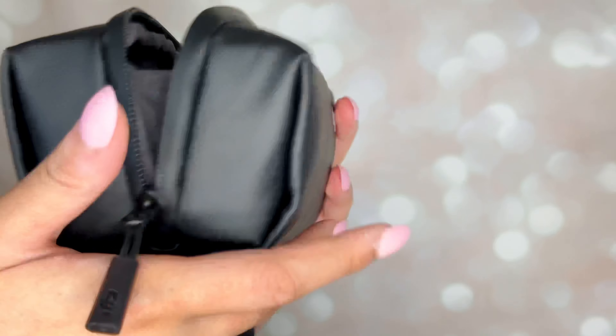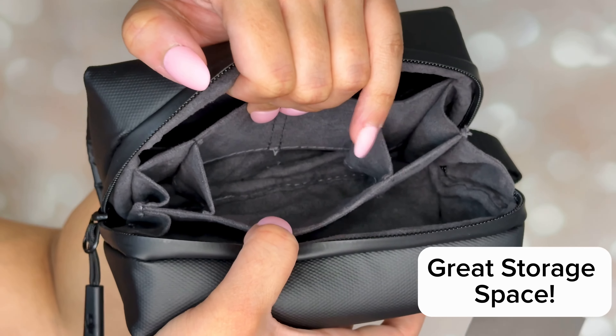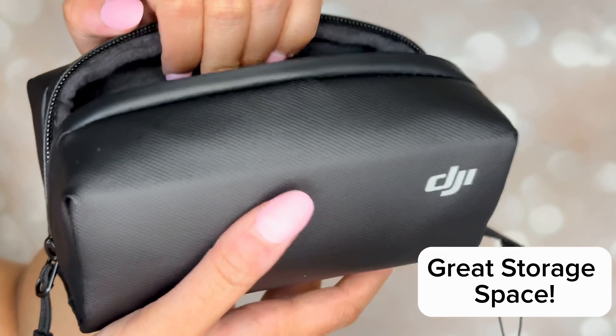This is the Osmo mini tripod. As you can tell, it's a little short and does not extend. If you're looking for something with a bit more height, Amazon has some great options that can fit the Pocket 3.